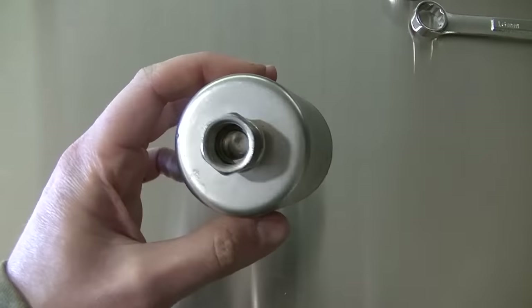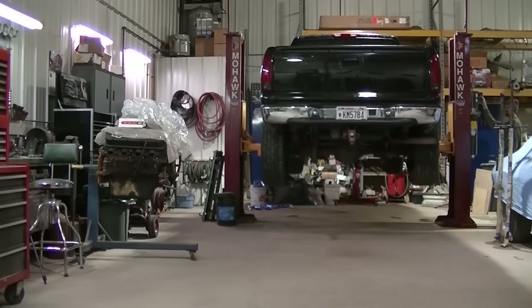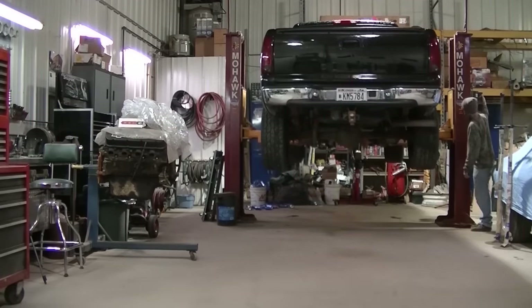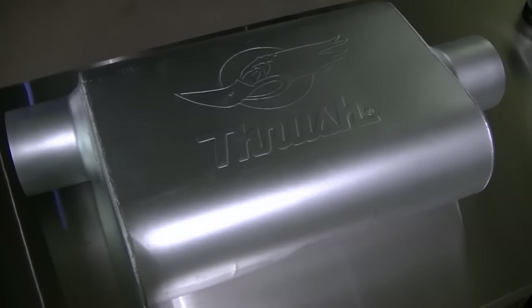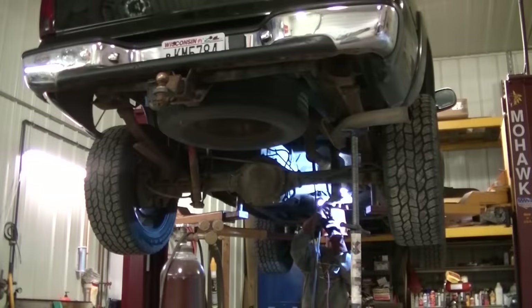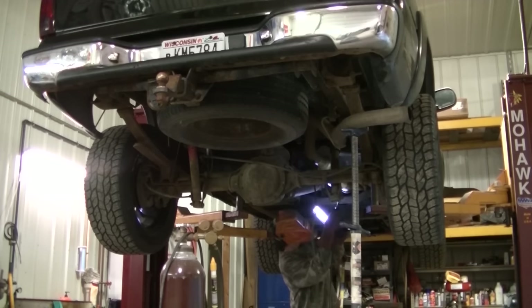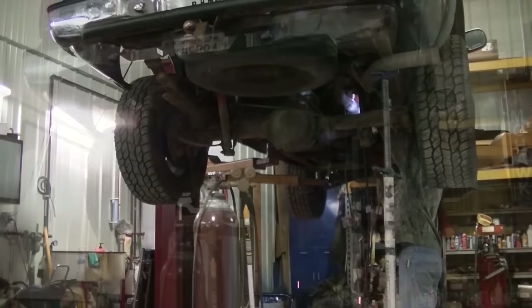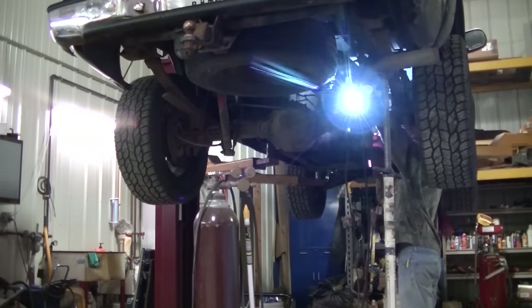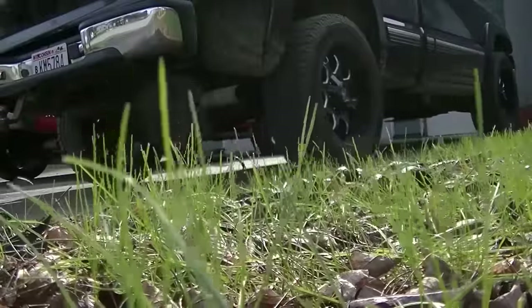Here's the fuel filter — the new one, a Car Quest. I've got a Thrush welded muffler, three-inch in, three-inch out. Now let's try this out.